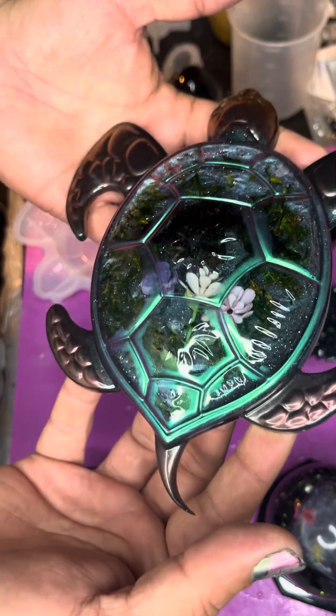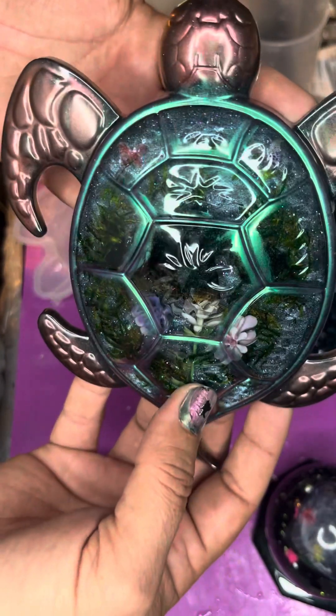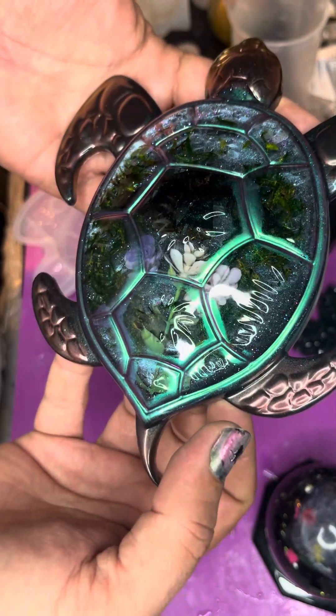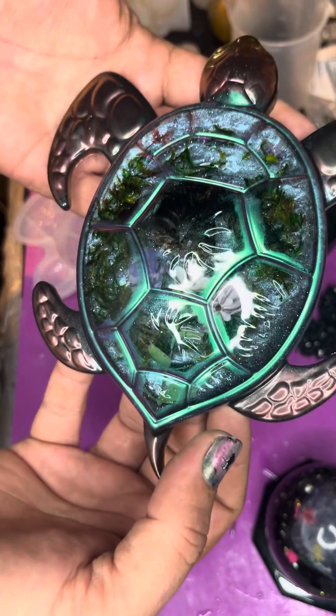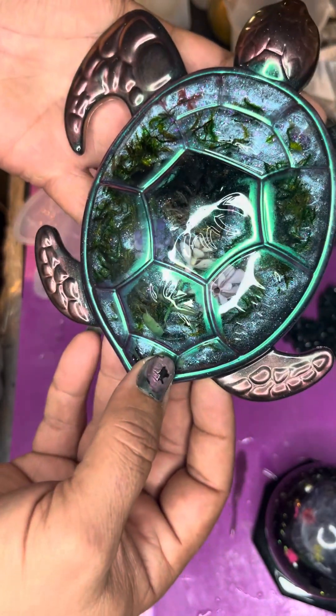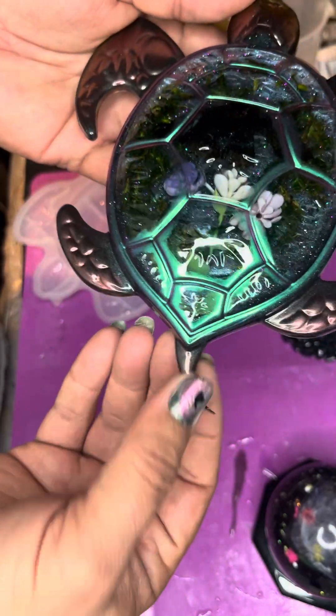That is quite pretty. Sadly, the butterfly doesn't show up as well as I had hoped, but the rest of it's beautiful. He's a good turtle.